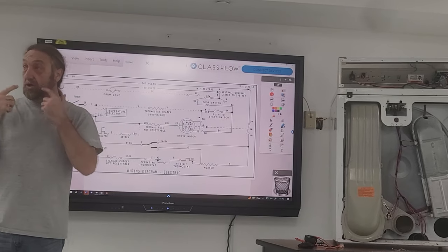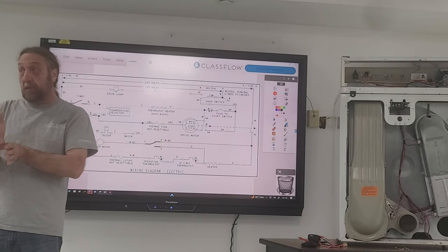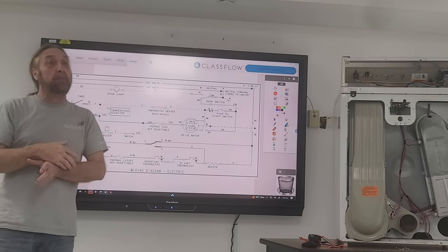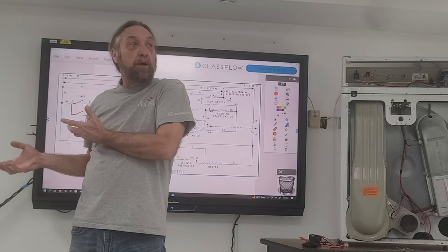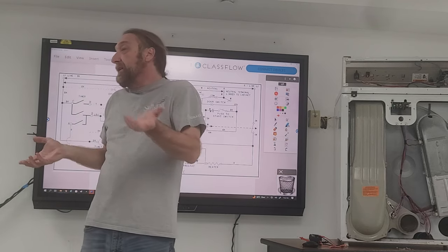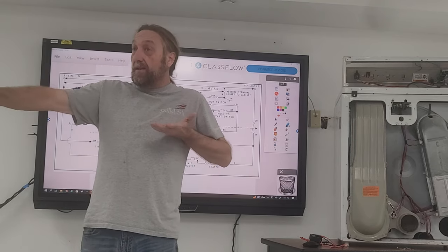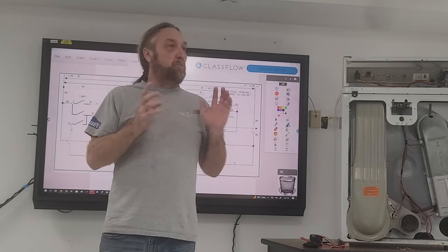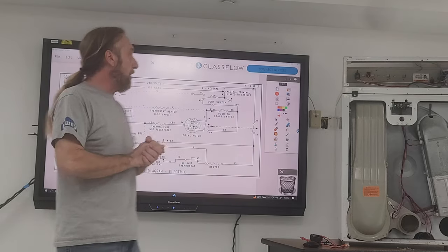First, you want to plug the machine in or turn it on and actually prove whatever the customer's telling you is exactly the problem. The customer might not think it's heating when it is — it might have a ventilation problem — but in this case we tested the dryer, it was running, and there was no heat at all.